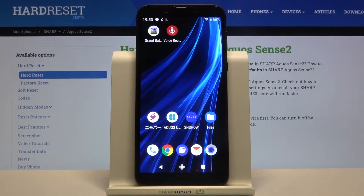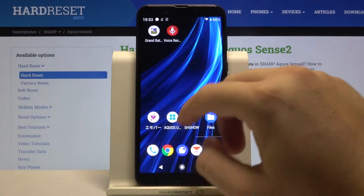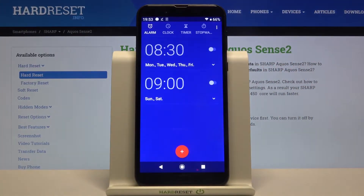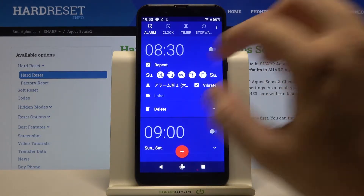Welcome! If you want to set up an alarm clock in your Sharp AcoSense 2, first you have to open your clock application, then click right here. Right now we can customize this alarm.